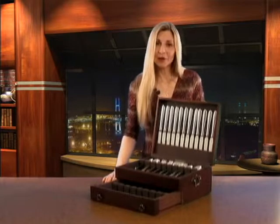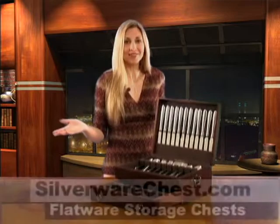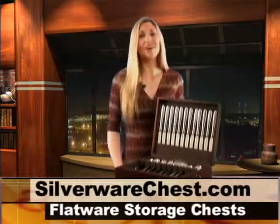We offer over 16 models to choose from in a variety of popular finishes. We have a solution for everyone. Purchase your silverware chest online today.